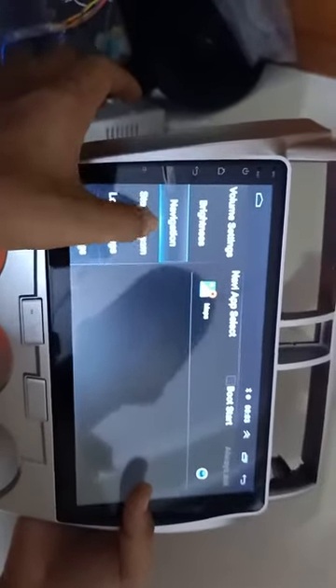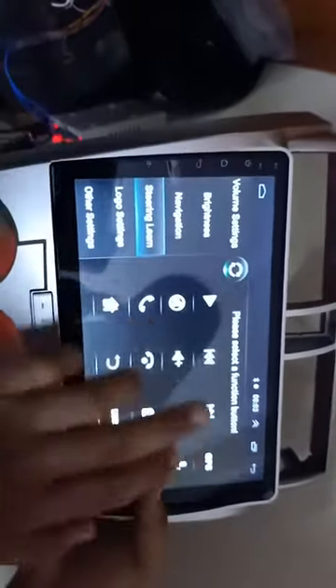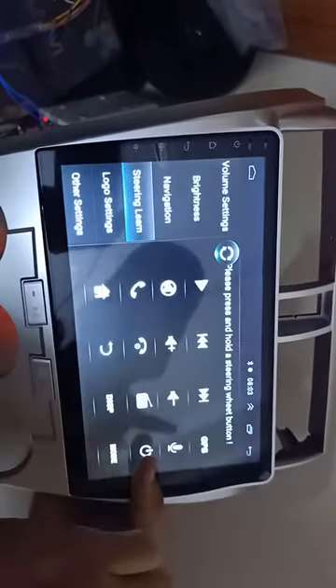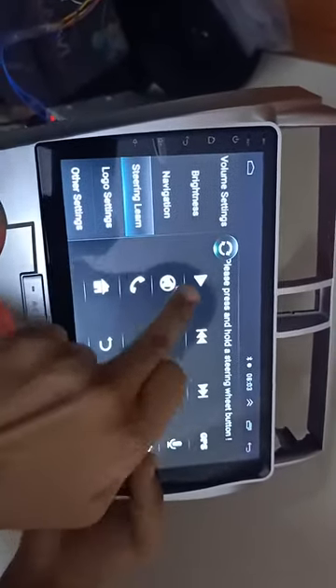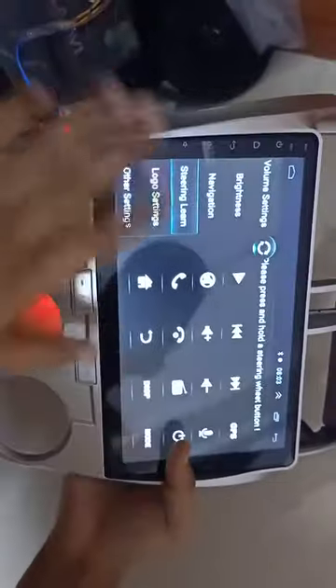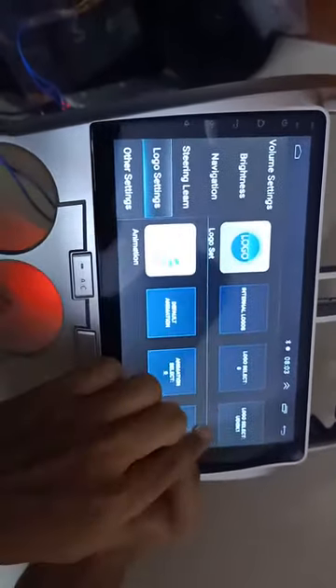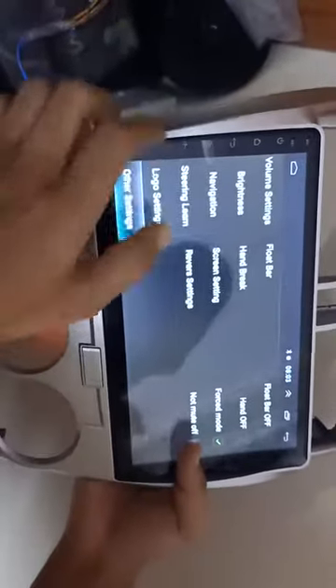This is for navigation. Steering line — you can connect your car steering wheel buttons from here. You need to press this up to 5 seconds, then press each car steering wheel button up to 5 seconds, one by one, to connect all buttons of your car. You can also set the logo of your car from here, and there are other settings of the system.